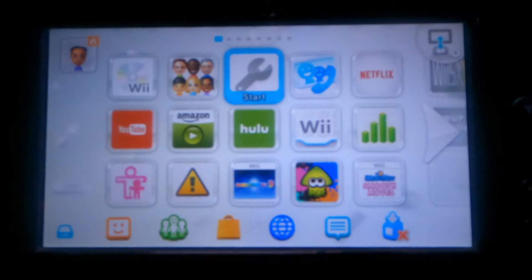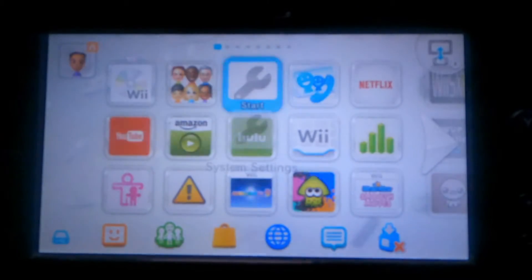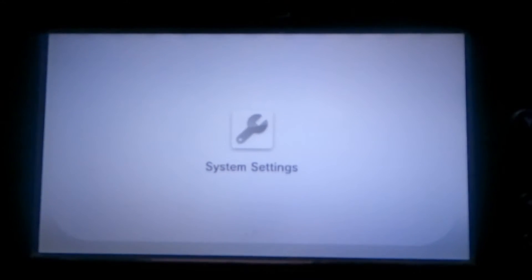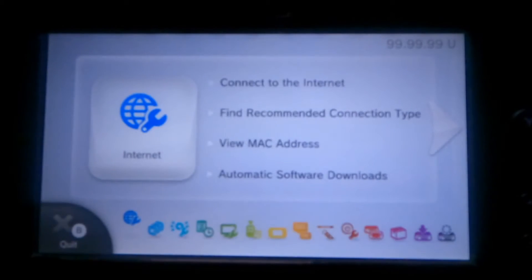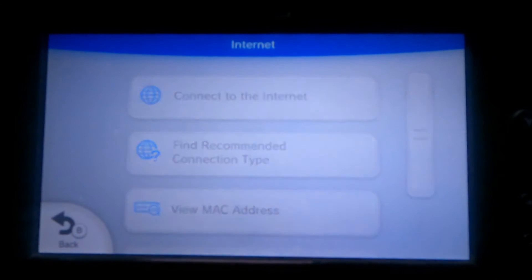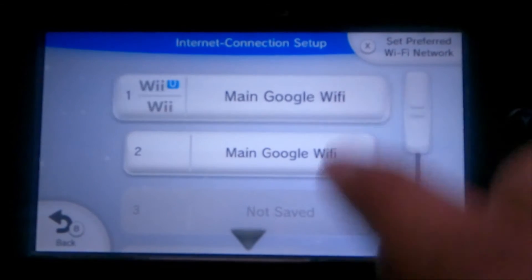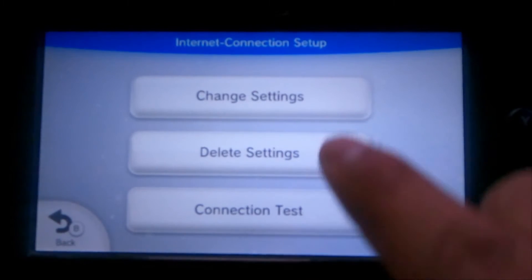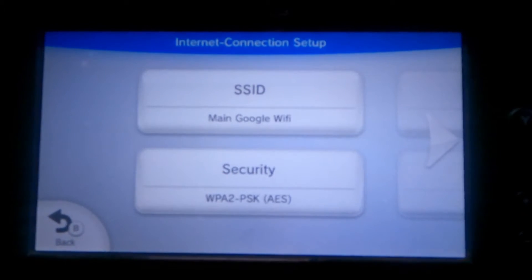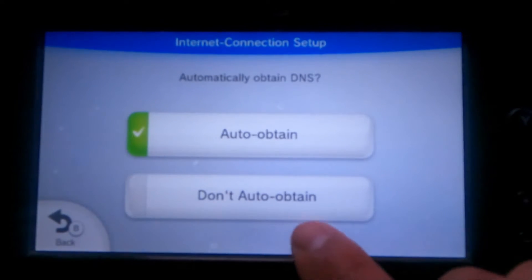So we're on the Gamepad menu — I do apologize for the quality. First, go to Settings. By the way, this doesn't require any hacking or anything at all. Now go to Internet, then Connect to the Internet, click on Connections, select your current SSID or access point, and then go to Change Settings. Go to the next page, select DNS, and select Don't Auto-Obtain.